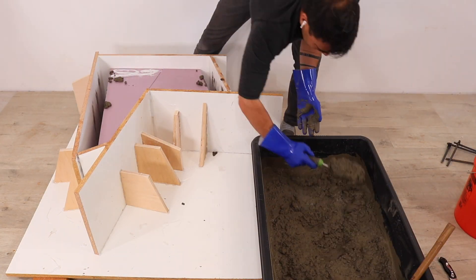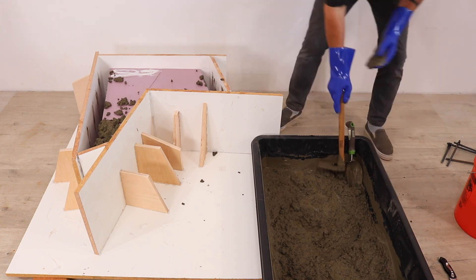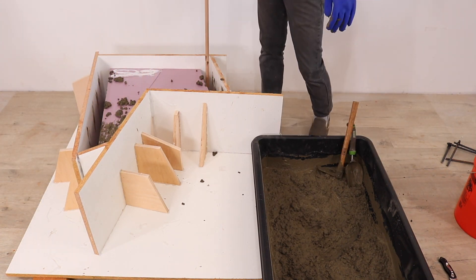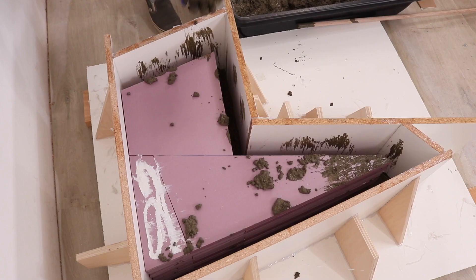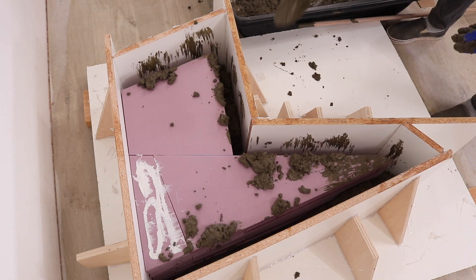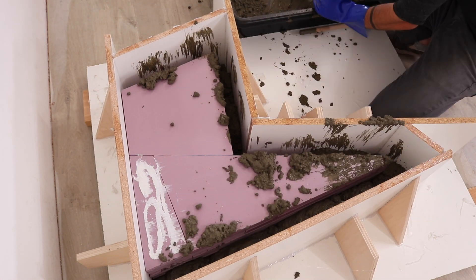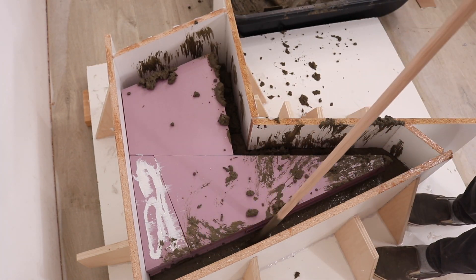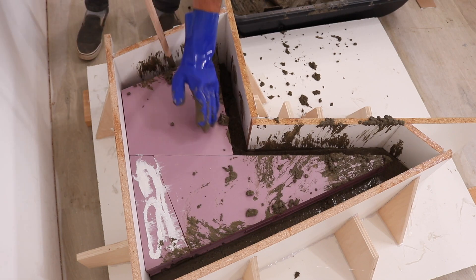This is a pretty deep mold, so I made sure to use a stick to really push and settle the concrete down about every four inches. This reduces the amount of air bubbles and gaps in the concrete chair. I would scoop in a few inches, then use the stick to push it down, mix another bag, and then scoop in some more.